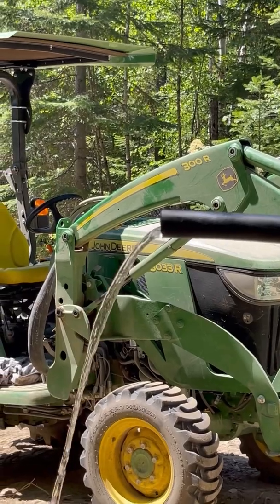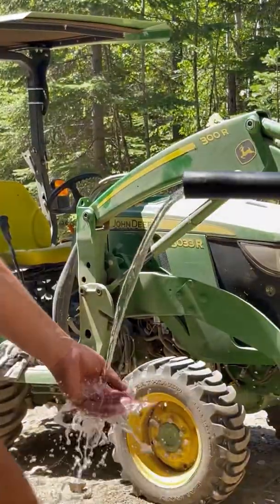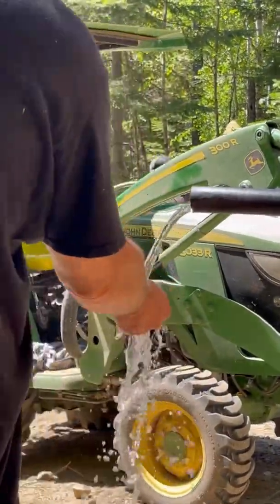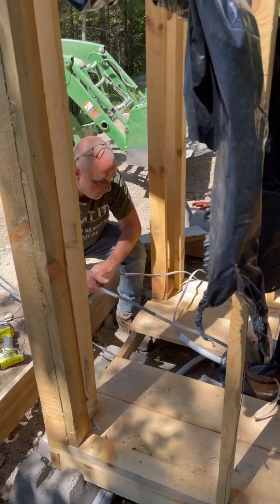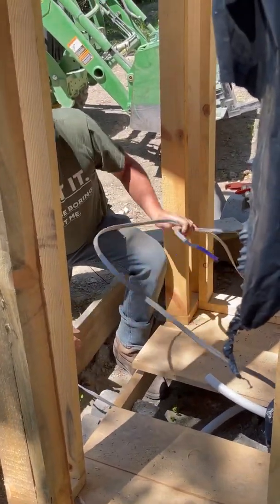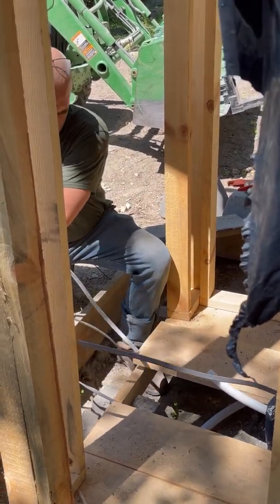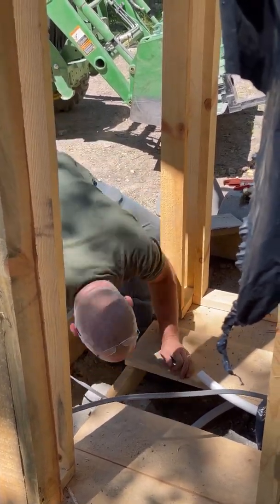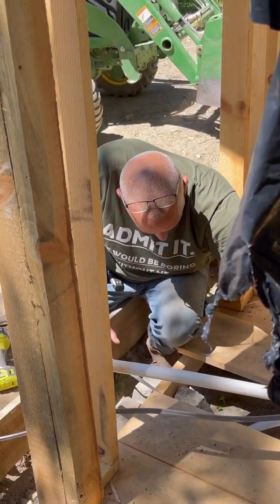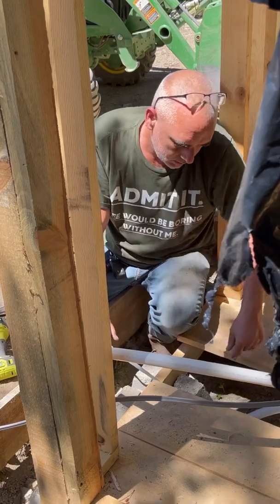After the super exciting day of getting water from the well, it was now time to link it to the cabin. Jimmy is connecting the wires to the pump so that we can get water a thousand feet away at the cabin. That's why I got it running through that schedule 80 pipe.